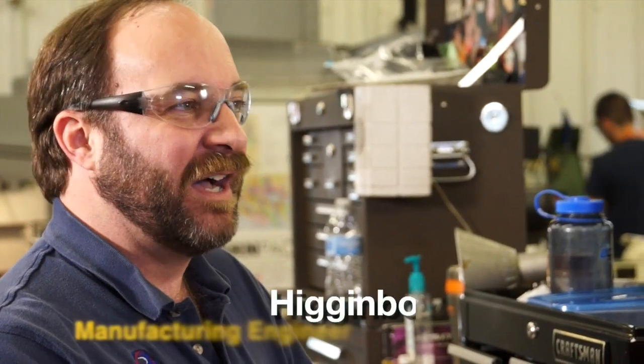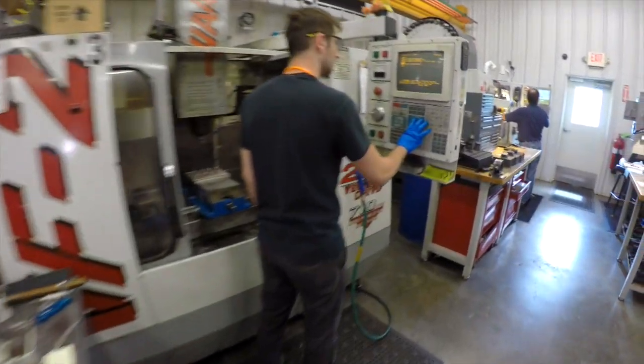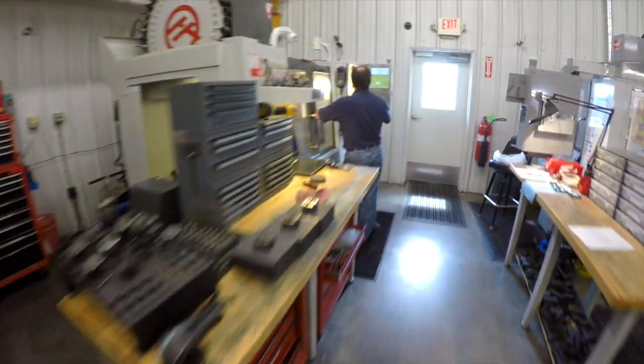I love what I do. I have a lot of freedom. I'm always pushing the limits of the machines, the tools. What can we do? Can we do it faster? Can we do it cheaper? Can we do it better?